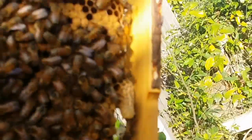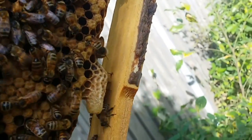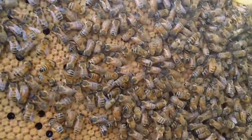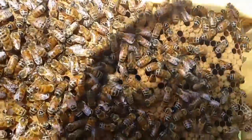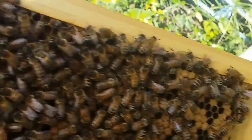Okay, so looks like there's a little queen cell there - it's a little elongated, peanut sort of looking thing. The queen's done a really really good job with this hive and I think these are ready to split.